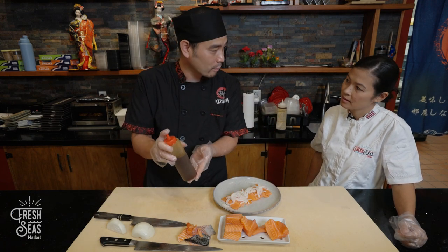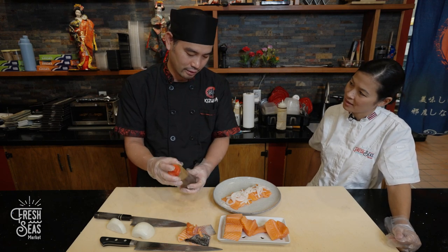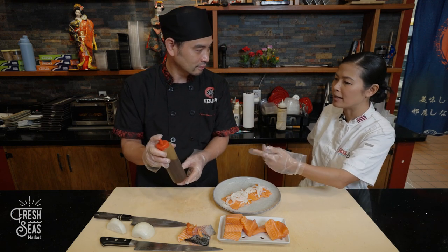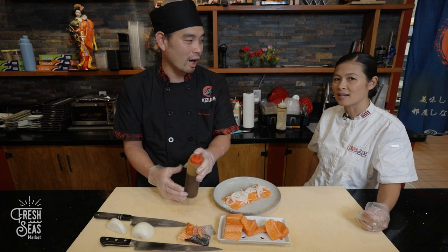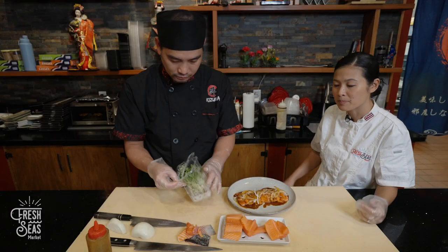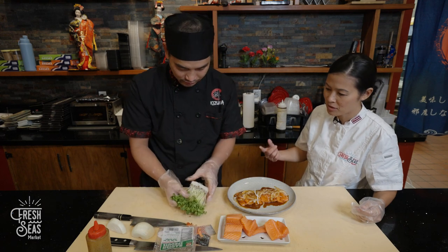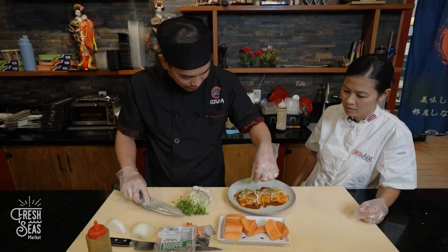We're going to use oba sauce. Oba sauce has oba leaf and sriracha — so it's a little bit spicy. If you can't find oba sauce, you can use ponzu sauce from the store and add some sriracha or chili pepper inside — that gives you the same thing. For garnish, we have radish sprouts, which you can get at your supermarket. Cut the leaves off and put a little bit of radish sprout on top as a garnish.